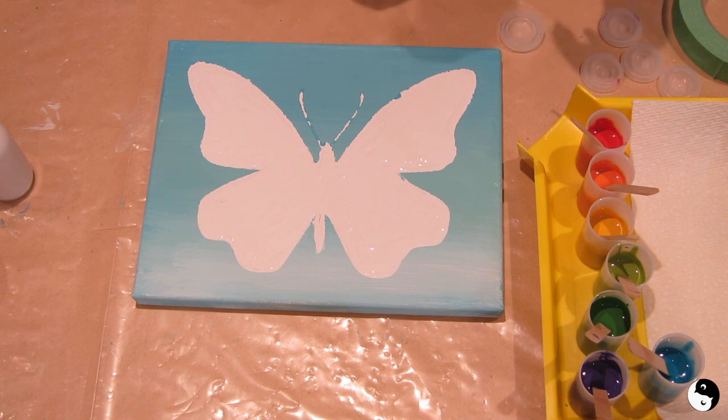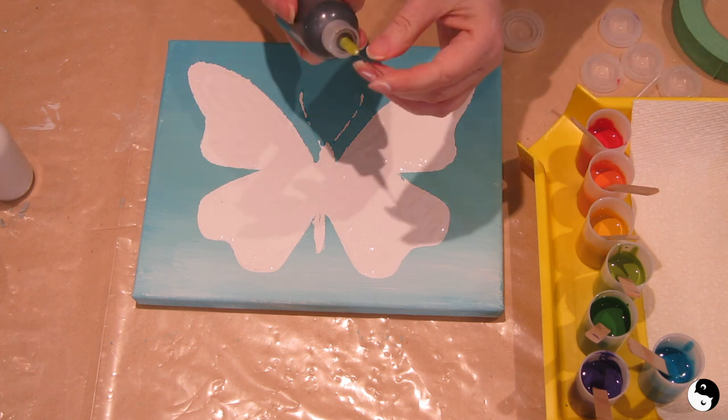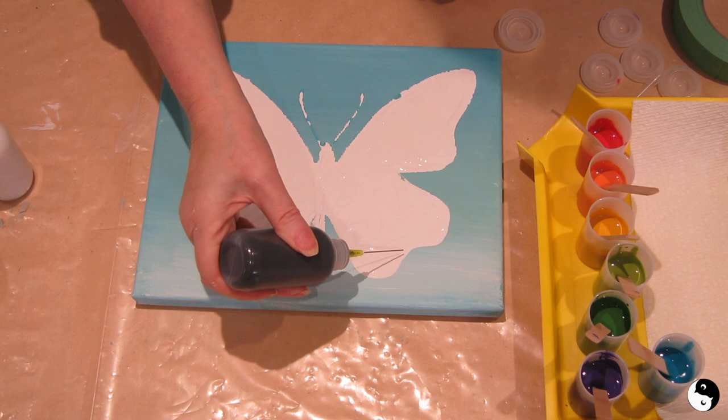Now I'm going to add a black outline. I'm not sure if I'm going to need this tip, but let's just see how this works.